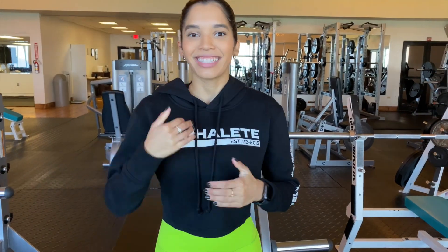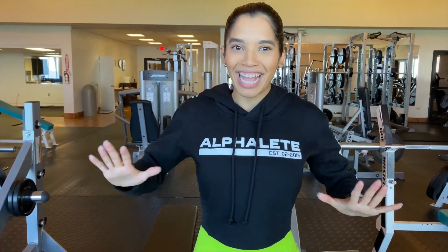Hello and welcome back to my channel. Today I am going to do a leg workout. Yes, a leg workout so you can incorporate it in your daily routines. Let's get started.